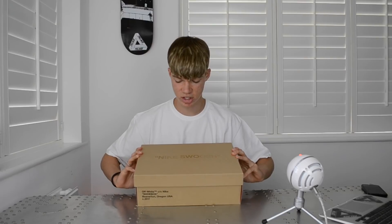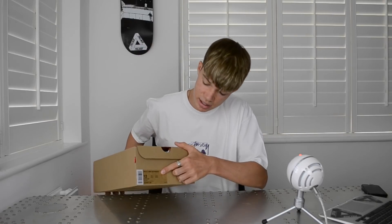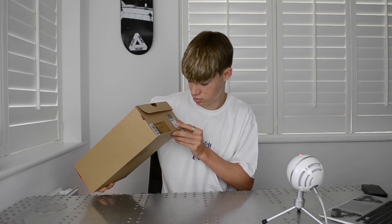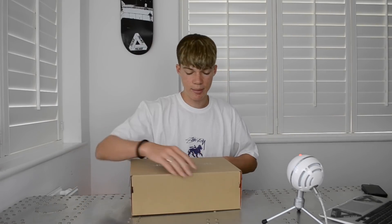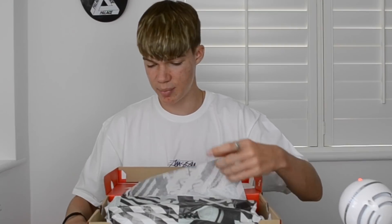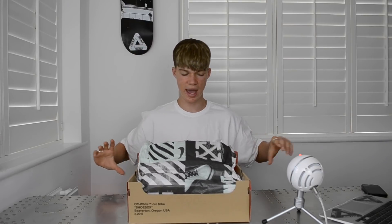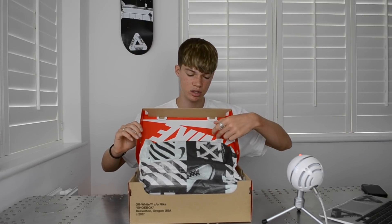Let's get right into the review. Starting off with the box — obviously the Nike swoosh on the outside, and then you've got the sizing and barcode. Opening up the box, you've got the nice wrapping paper with the Off-White branding on the reverse side, and the Nike branding on the inside, which is different from a regular Nike release.